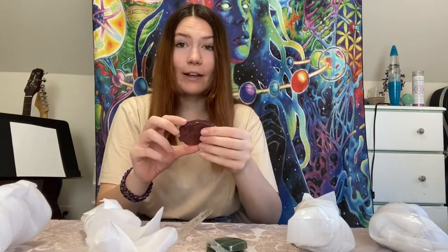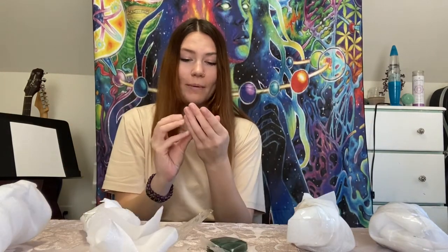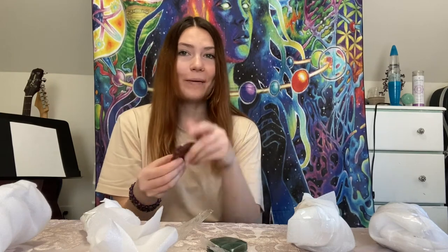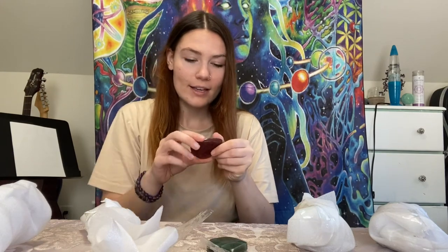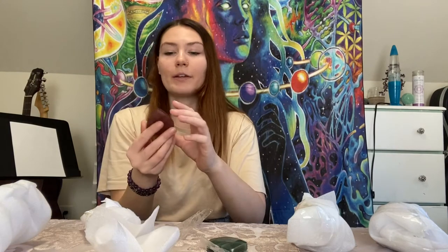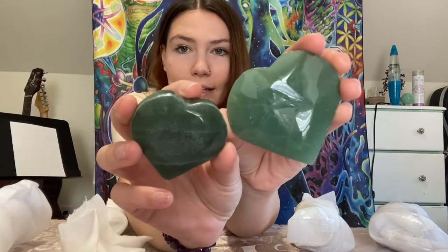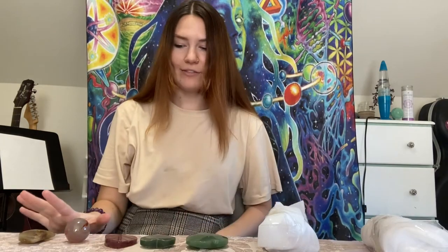This is the strawberry quartz leaf. Strawberry quartz is actually just strawberry aventurine — some scientists did a study and found that it's actually a type of aventurine. This one's really pretty, and strawberry quartz is very popular right now so it's a good crystal to have. And then this is the smaller green aventurine heart. You can kind of tell by looking at them that these are definitely different quality levels. We've got 5 out of 11 so far.